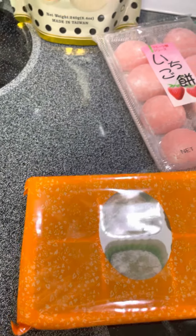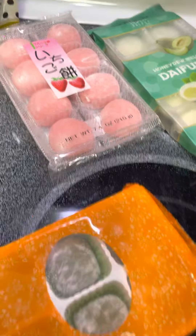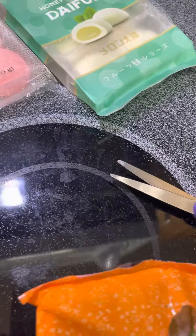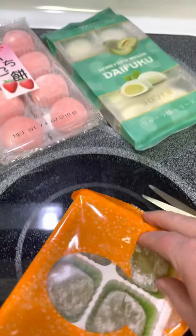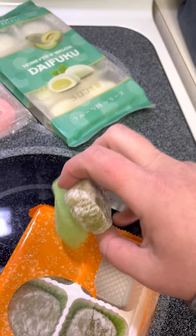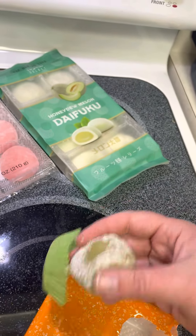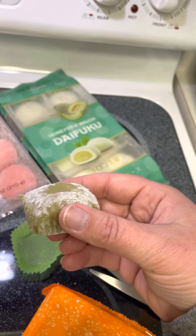Let me get my scissors. Always be careful with scissors, friends — don't want to hurt yourself. Probably not doing this the best way, but it's getting done. This is the green tea one. Oh, that's softer than the last one. It's got a little cupcake liner — this is a little denser, a little heavier, and the outside casing isn't as rubber-like. It's interesting, it's got a fun texture.